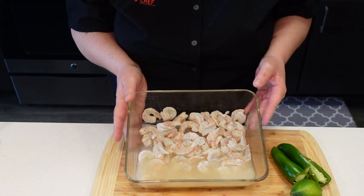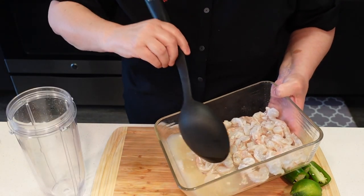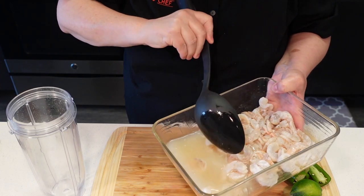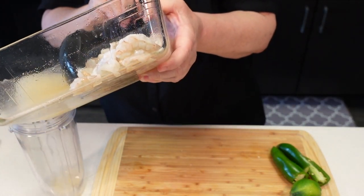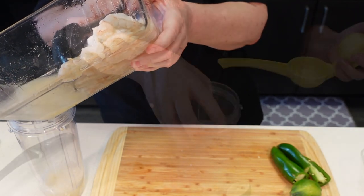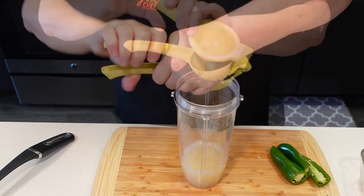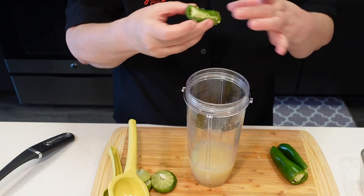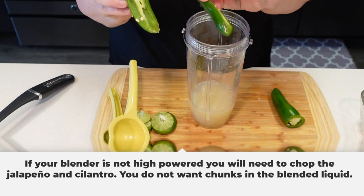Our shrimp has been in the fridge for 30 minutes with the lime juice. I am going to take all of that lime juice and put it into a blender. I'm going to add the juice of two more limes. This is supposed to be spicy, so I'm going to add two jalapeños, which I simply trimmed and cut in half.